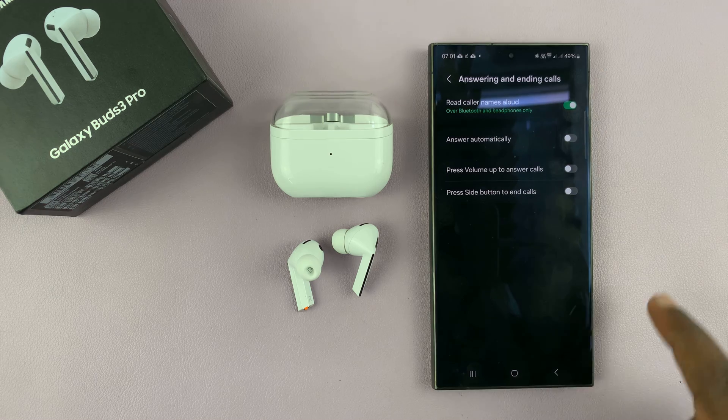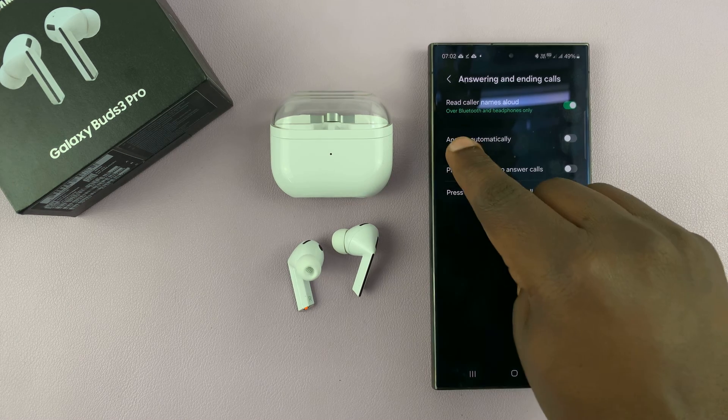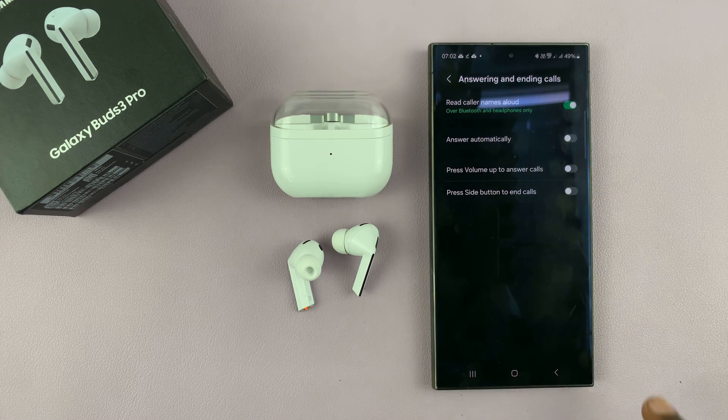If you allow your phone to read caller names aloud so that anytime someone is calling your phone reads the name out aloud, that will also enable it over Bluetooth and headphones only, as you can see on screen.